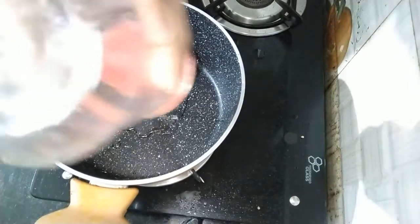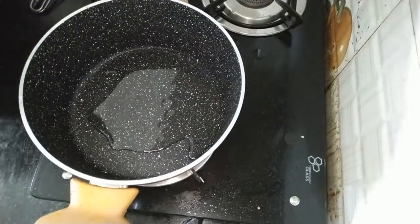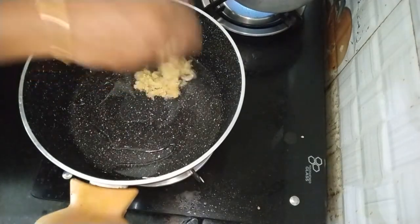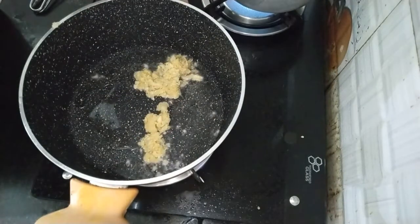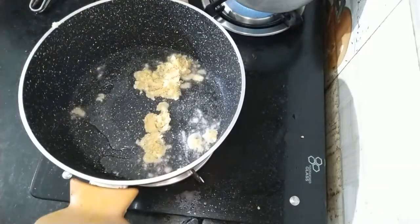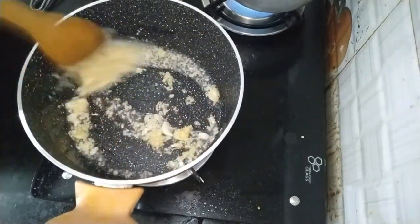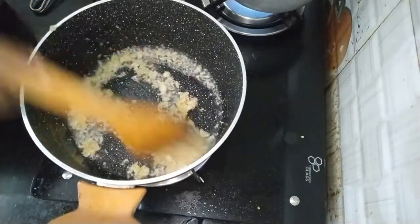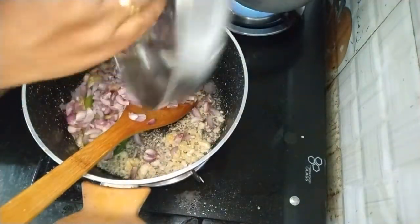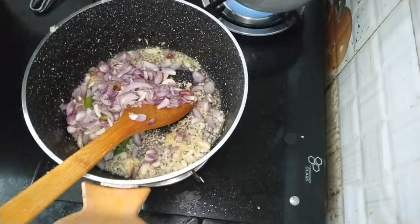I put it in a pan. Now I will add 2 tablespoons of sunflower oil — I prefer to add sunflower oil for the taste. I will add 1 tablespoon of ginger. It's about 100 grams, about 4 cups.